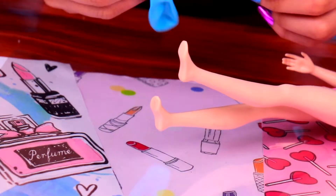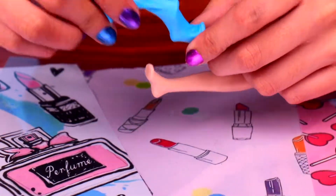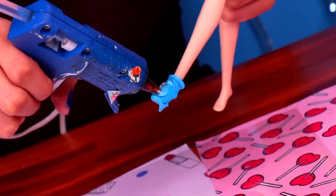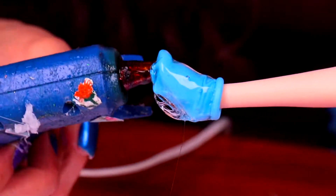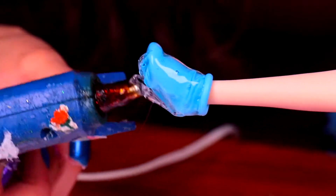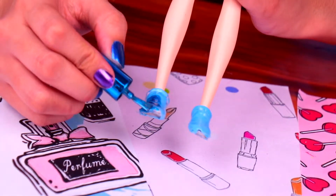Time to make some super cute slippers for Barbie! Let's grab a balloon, put it on Barbie's foot, and trim off the bottom part. Next, we need to cover the balloons with some hot glue and wait until the glue is completely dry. Be extra careful and try not to spread glue on Barbie's leg. Once they look like this, we're gonna paint them with a cute nail polish with a pearl finish. And Barbie's slippers will be ready!